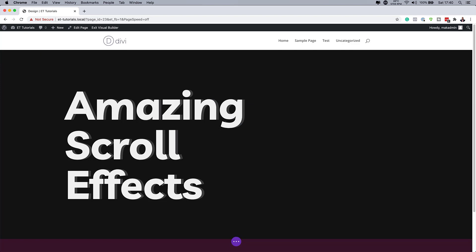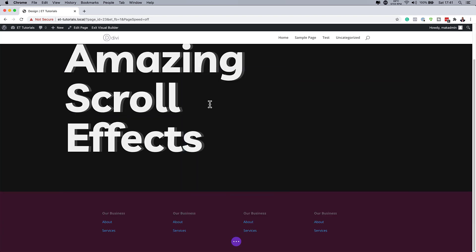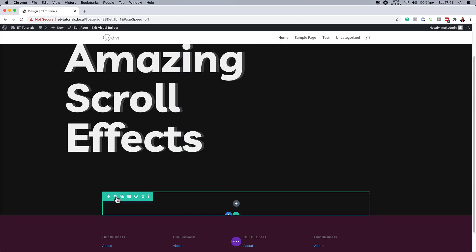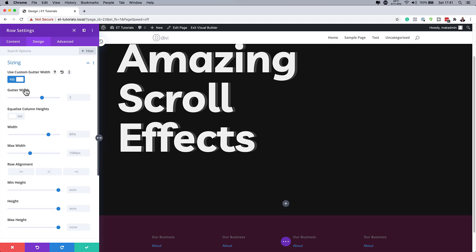Now that we have all this set, we need to add a second row and choose our column structure. I'm going to click on the plus button and go with a single column like last time. I'll close this and go into my row settings — Design > Sizing — and activate the gutter width. This time on the width, we are going to set this to 100%, and the maximum width is also going to be 100%.